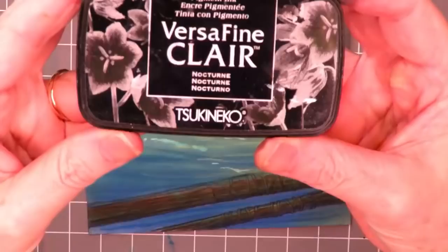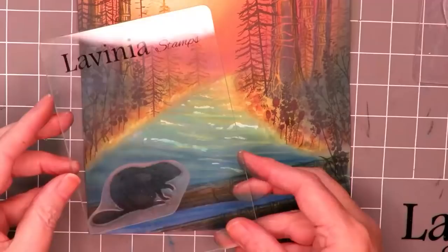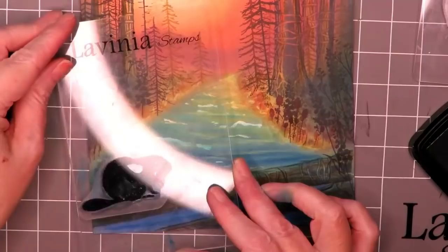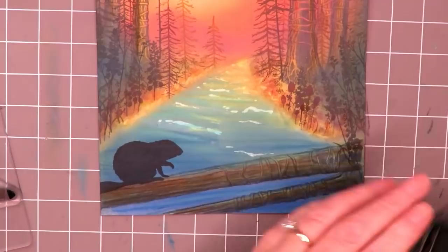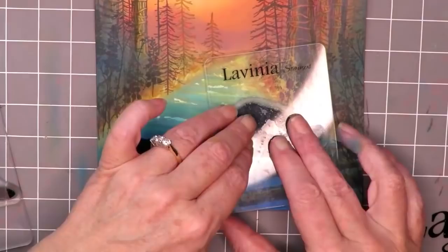Now for the stars of the show — we have our nocturne and our wonderful beaver stamps. I'm giving them a good inking up and making sure to rub off some of the pastel with my finger so the surface is nice and free of dust, so I can stamp them perfectly on top of the log. Giving them a good squeeze and a good push — and there we are, that's the first one. Doing the same again on the other side, making it smooth and inking up with the nocturne.